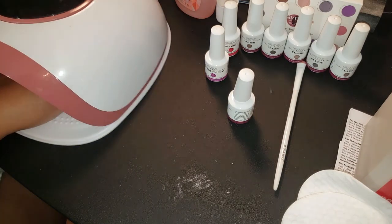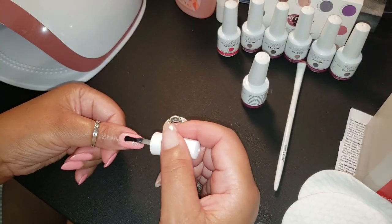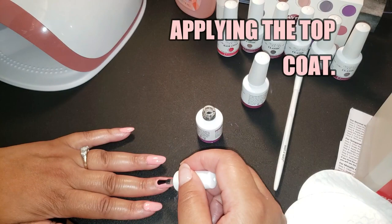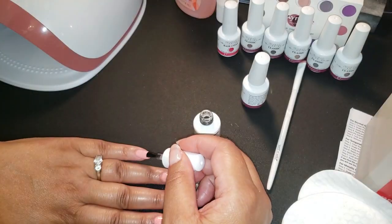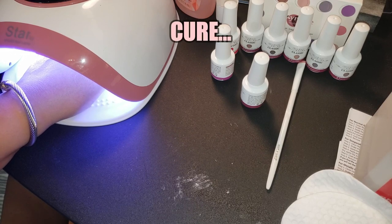Now curing again — 30 to 60 seconds. I have a UV LED lamp but I do it for 30 to 60 seconds because it is definitely LED. I'm not a professional, I'm just doing what I do. Now I'm applying the top coat — simple enough, right? You can do this! Then I cure that as well.